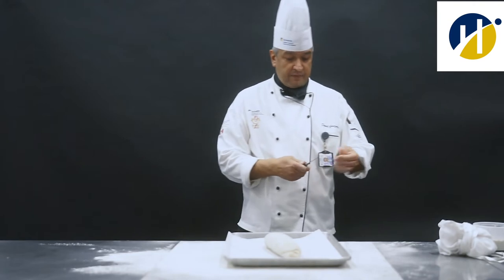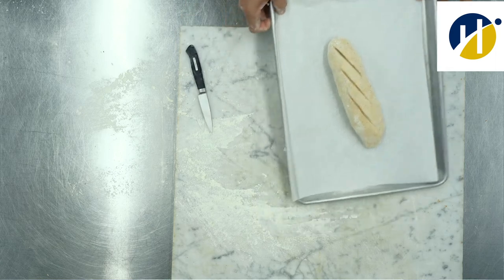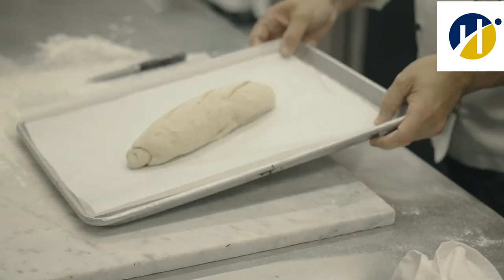So what I'm going to do is I'm going to score my bread. That's what the scoring is. Some people call it slashing, but scoring sounds better.